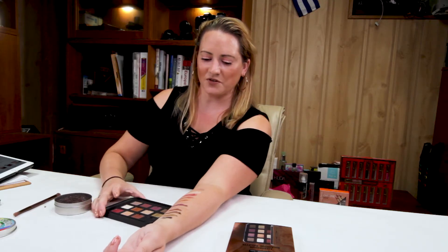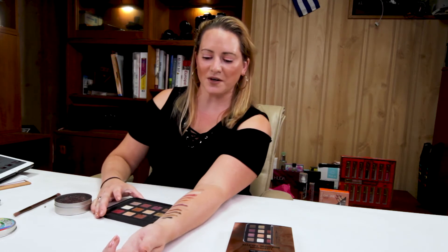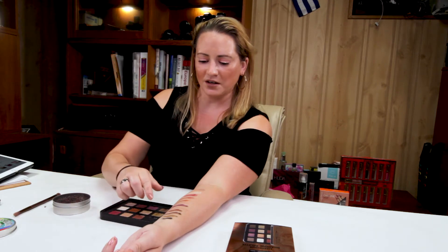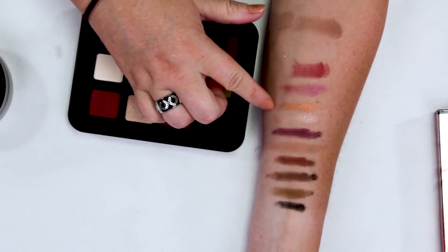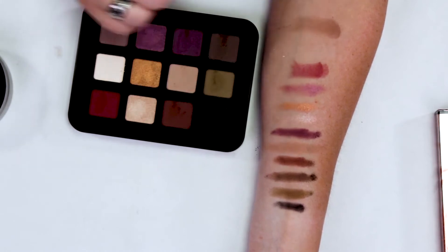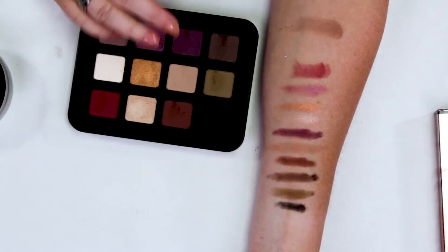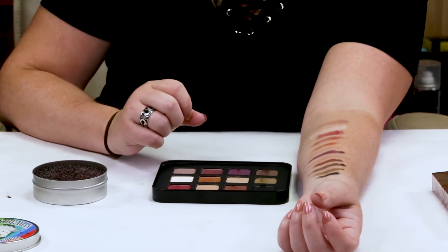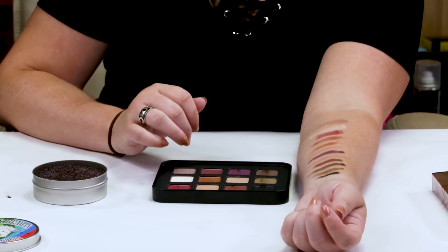As you can see, some of these shadows are definitely less pigmented than others — in terms of the row of shimmery colors, the gold stood out the most. The other two are kind of not too pigmented. The darker colors, of course, have some good pigmentation. There's not a ton of fallout; I think it just depends on what brush you use as well.